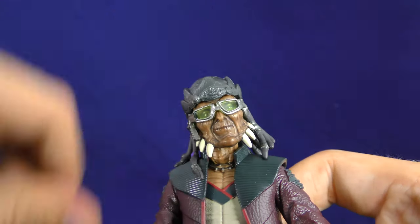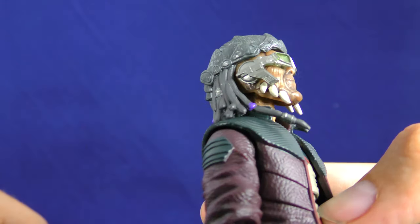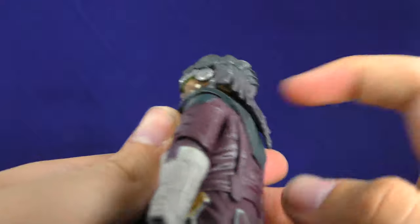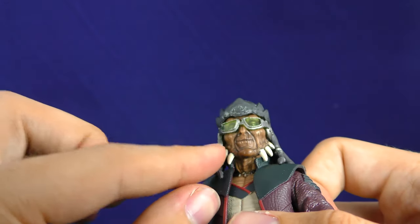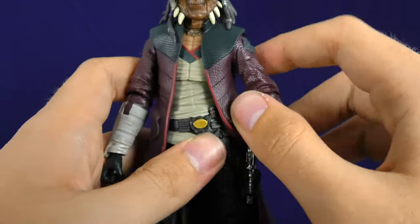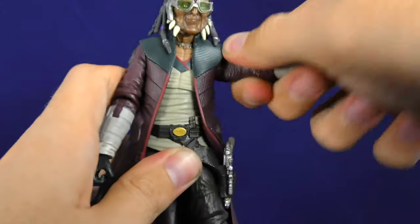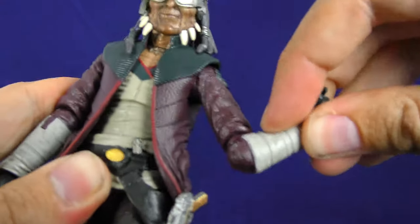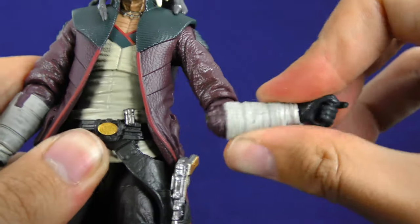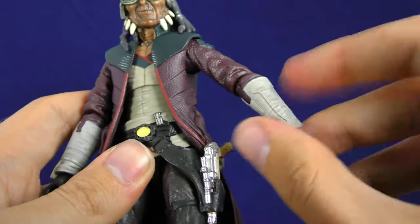Hondo can tilt his head, though not very far — it's hindered by the hairpiece. He can move his head back a bit and look down, again not very far. His arms come out to 90 degrees and can go all the way around. His elbows go back that much and also go all the way around. There's an up-and-down hinge at the trigger.